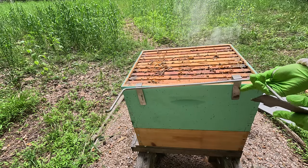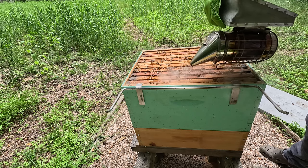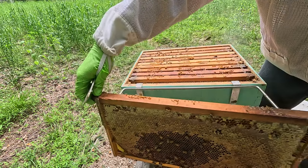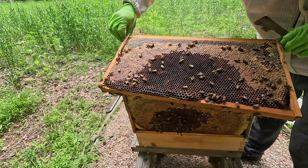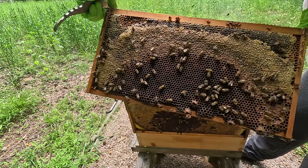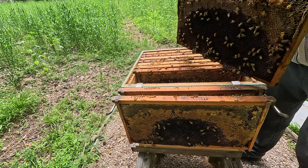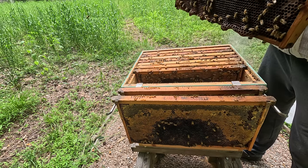Right off the bat, the population appears to be pretty decent. They're covering the entire surface of this hive body, which is a good thing. All storage — it's all storage on both sides. That's all storage, and it's all storage on this side as well. Mostly storage, though I do see some empty cells. Let me see if I can find some eggs. No eggs on that side. Some room to lay over on this side as well.